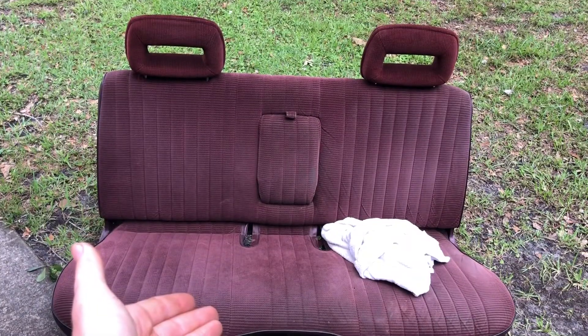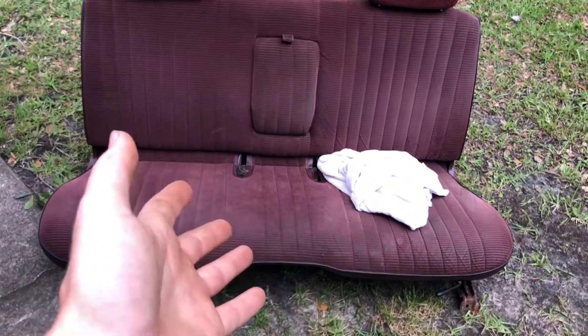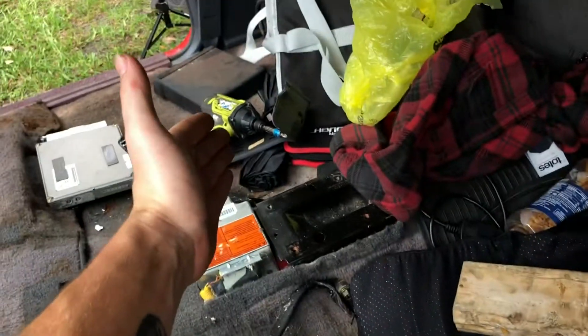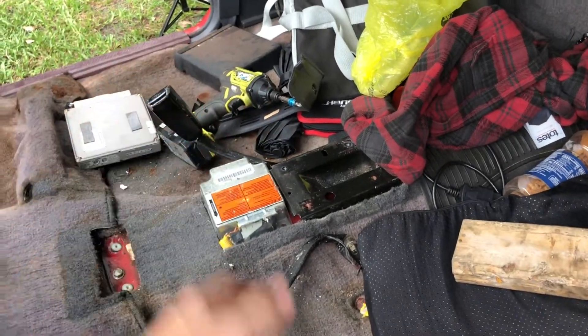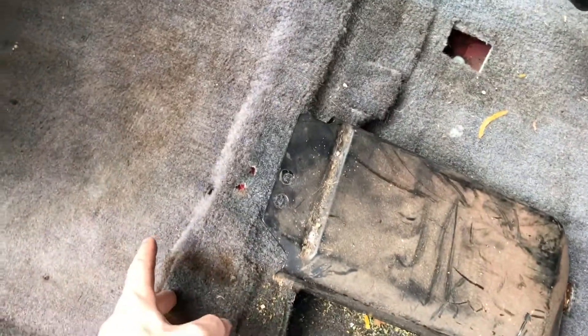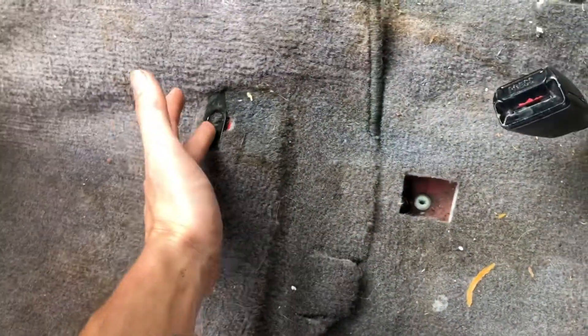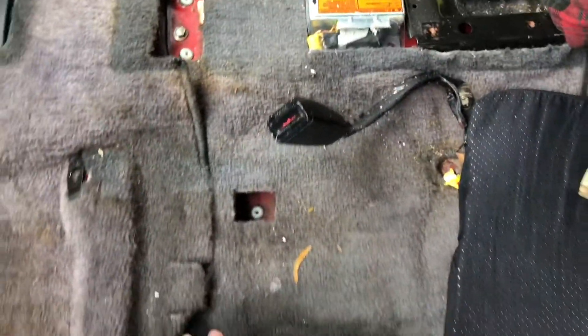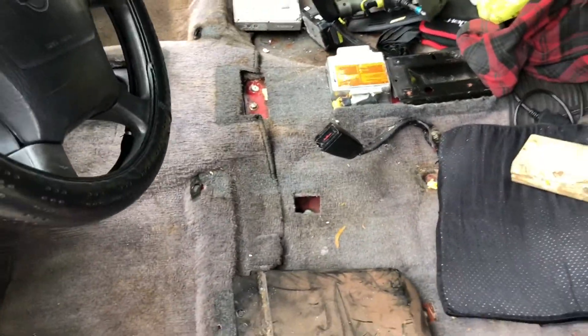The first thing you're going to want to do is take out your seat. If you have a bench seat like mine, you're going to have four bolts — two in the front right by the front of the seat, and two in the back right by the rear. If you have bucket seats, your seats are going to have four bolts each with an extra bolt on the front and rear — so eight bolts for bucket seats total and four for the bench.